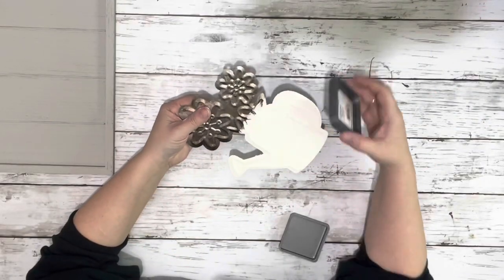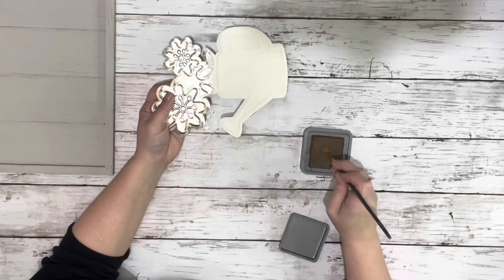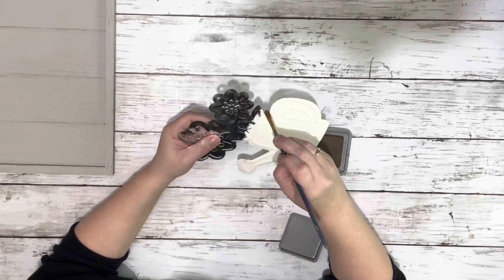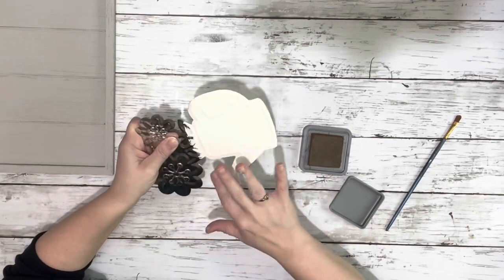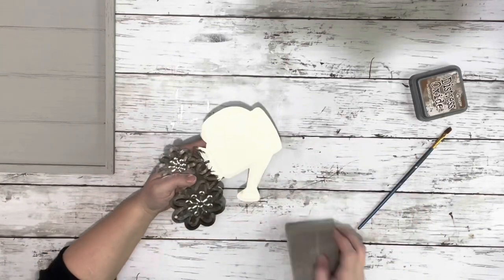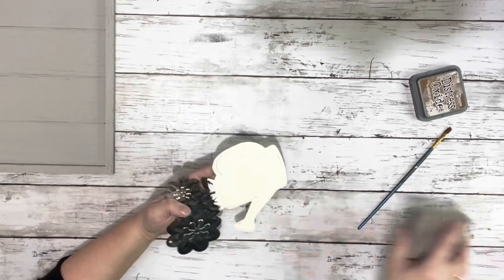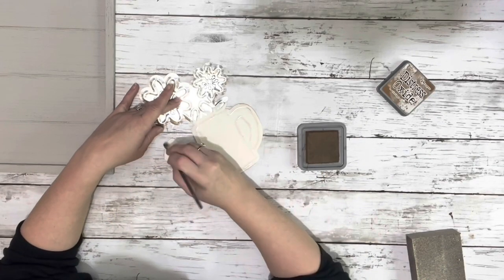Once that was dry, I took the distress oxide pad and just went along the edges of it. I couldn't get it in all the spots, so I just took a small paintbrush, put it on the pad, and then brushed it on the edges. Then I went around with my hand and just blended it all in. Next, I took a sanding block and just sanded the front of it to give it a little bit more rustic look, taking off some of the paint on the raised parts. Then I used the distress oxide again and put a little bit on the front as well.